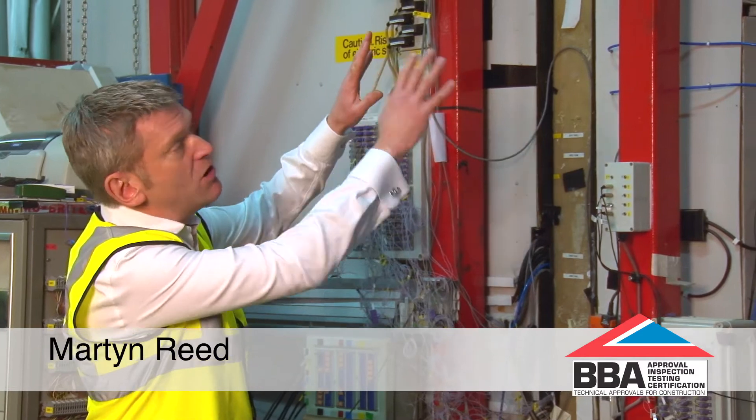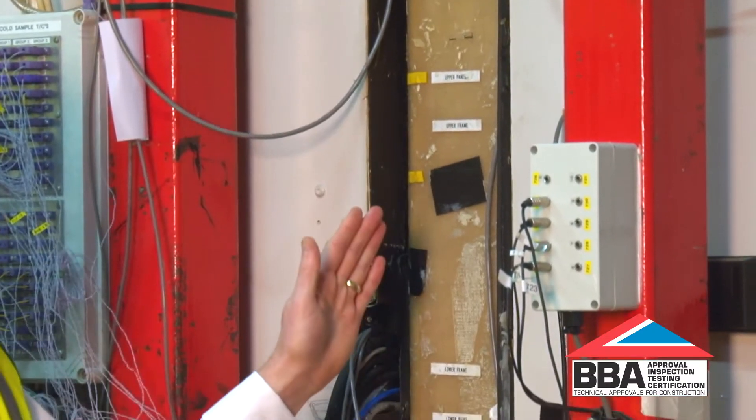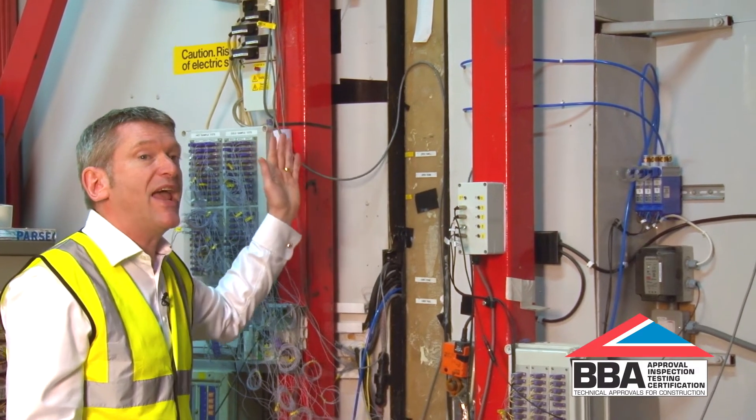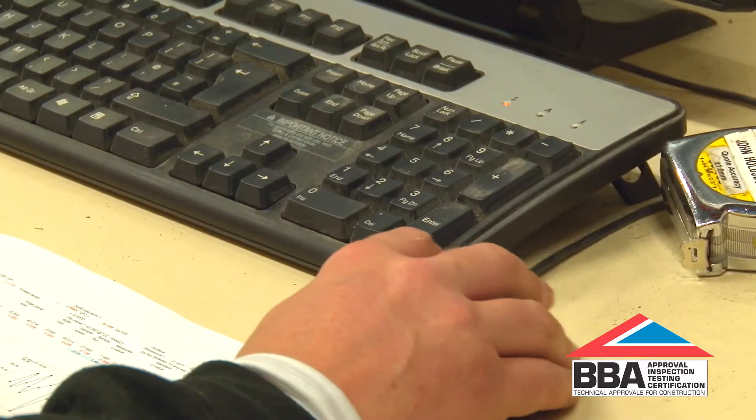This is one of our two hotboxes. This particular piece of equipment is two large boxes with a test sample in between. One side is heated, the other side is cooled, and the amount of heat energy that passes through the sample is monitored to work out the U-value of the sample.